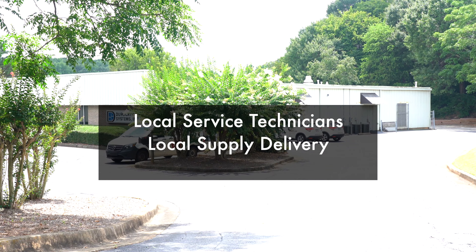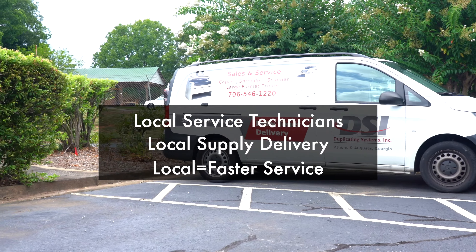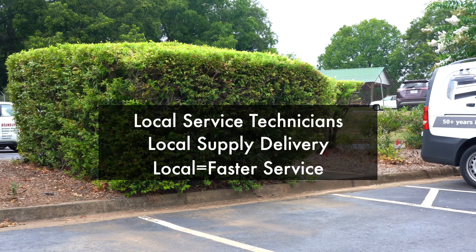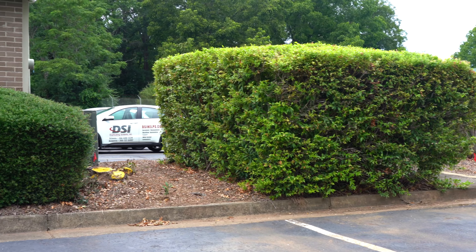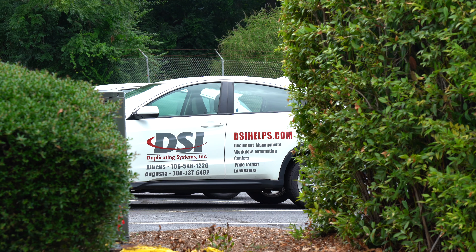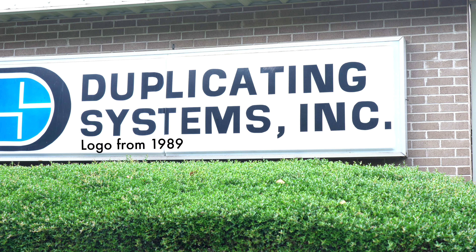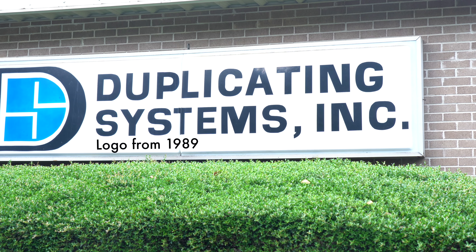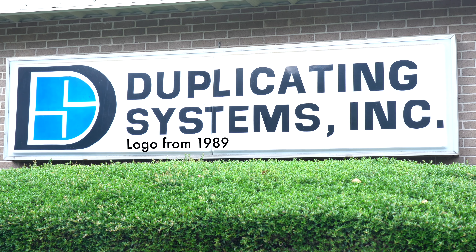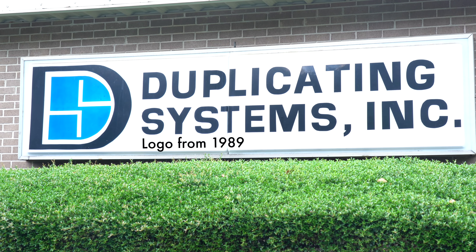When buying from a manufacturer or online retailer, you normally get a great deal on the machine, but poor service for all the years you're going to have the machine into the future. We offer local technicians supported by a local warehouse, so we're able to help you quickly and in person. We support our customers with fast, reliable service, and if that's important to you, contact us for your business machine needs.